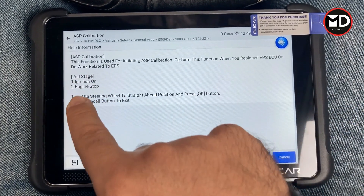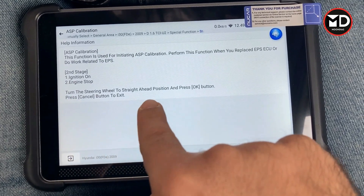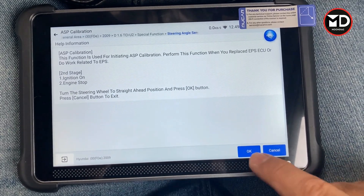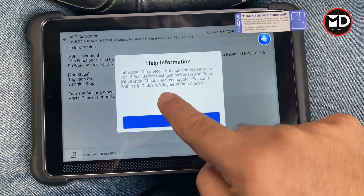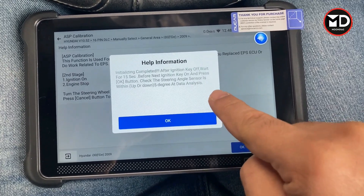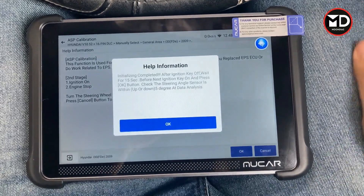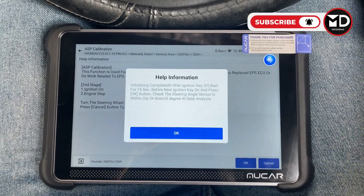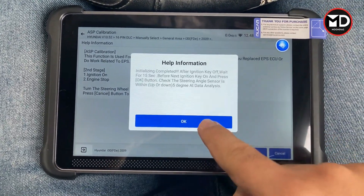The instruction says: ignition on, engine stopped, turn the steering wheel to the straight-ahead position. It is at the straight position — press OK. Initializing complete. After turning the ignition key off, wait 15 seconds before the next ignition on, then press OK. So I turn the ignition switch off and wait 15 seconds. Now we turn the ignition switch back on and check that the value is within five degrees.